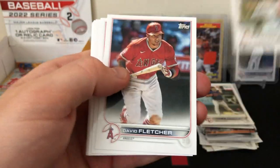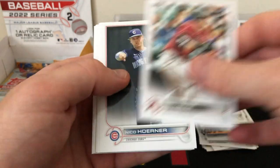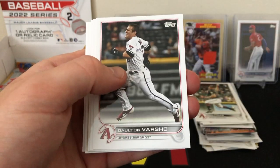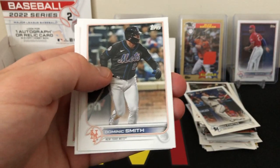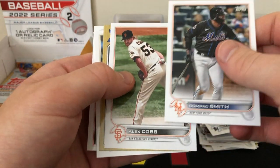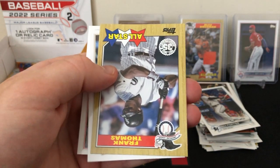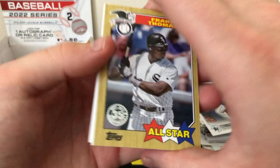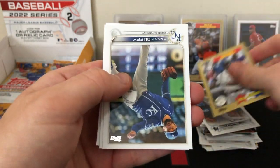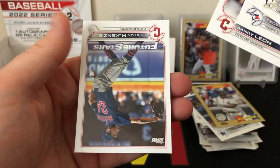Still looking for more parallels and rookies — there's Frios. Seth Beer rookie, another one of the top guys. Nick Fortes. Alex Cobb. We have an insert of Frank Thomas — the '87 All-Star insert, pretty cool. Duffy, Hernandez Leone, and Tristan McKenzie.